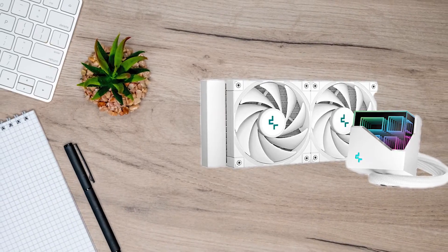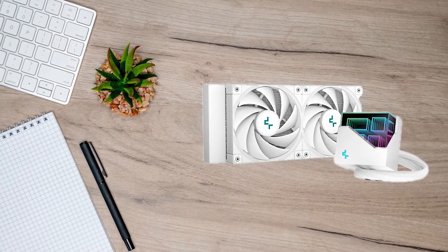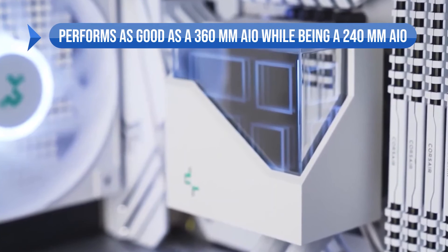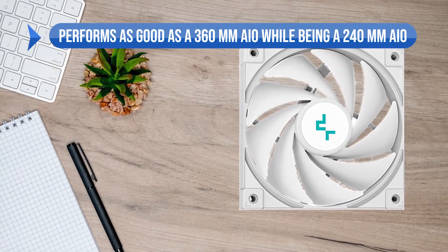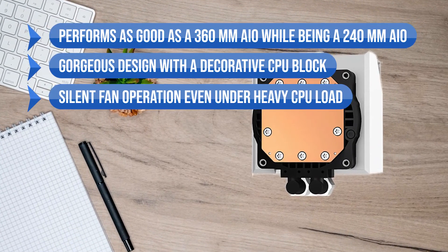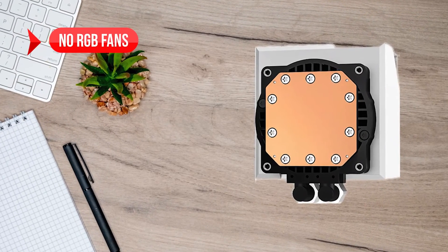That makes it a better choice for me. All in all, if you're looking for a classy design without the worry that your CPU is going to be properly cooled, then the Deepcool LT520 should be your only pick. What I love about this cooler is that it performs as good as a 360mm AIO while being a 240mm AIO. Gorgeous design with a decorative CPU block and silent fan operation even under heavy CPU load. On the downside, there are no RGB fans.